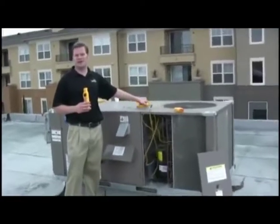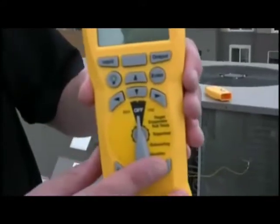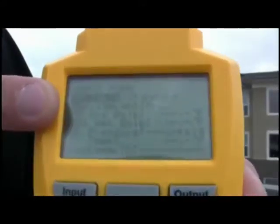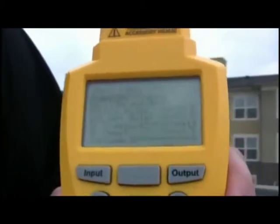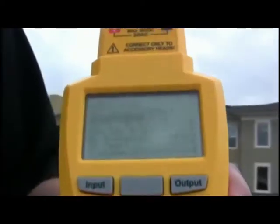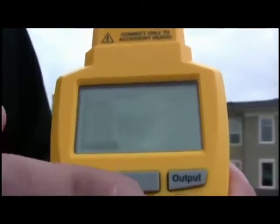How the HVAC Guide works is you select a test on the dial. So I'm going to select superheat. That brings you to the superheat input form on the screen. What we're going to do is go step-by-step and fill this screen out using all of our accessory heads. The first thing I'm going to do is select our refrigerant. I'm going to press Enter to get to the list of refrigerants, and I'm going to select R22 because we're in an R22 system.